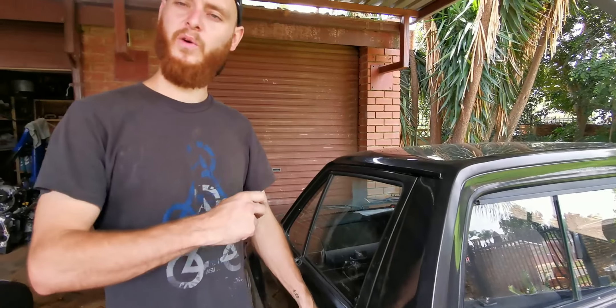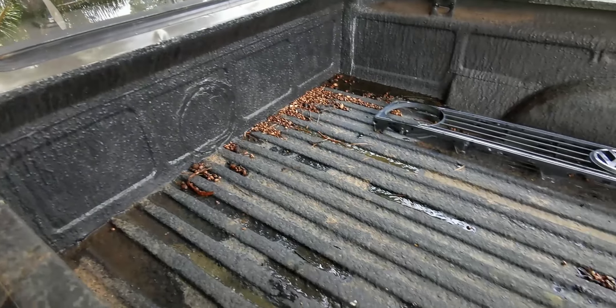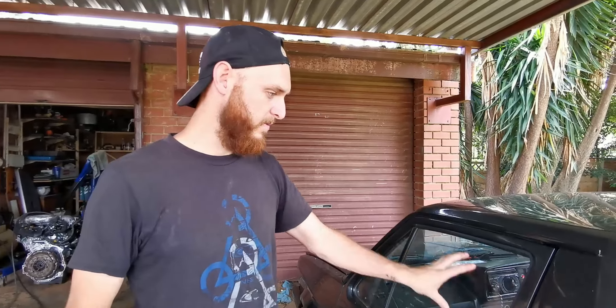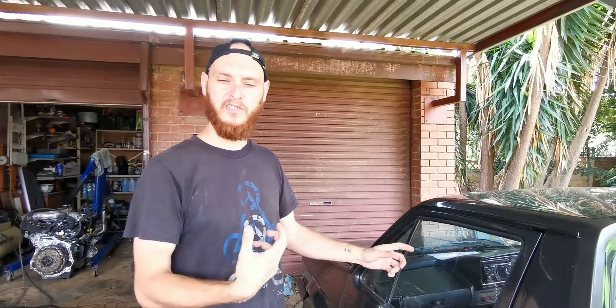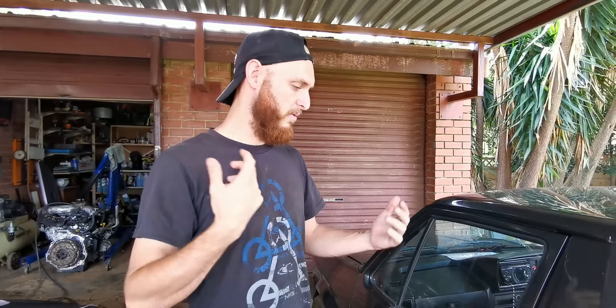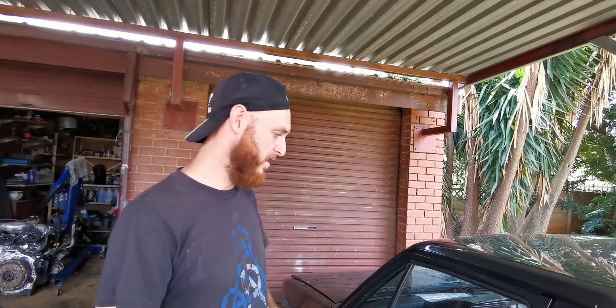So we took off the door handles and the mirror. We also wanted to take out the windows but decided against it because it's raining season - you can see everything is wet and full of water. We don't want all the water getting into the car. Since we're not removing the dash, there's no paint underneath it, so we'll keep the windows in for now. We're going to start prepping the body, sand it, remove the dents, and then closer to the painting day we'll remove the windows and sand around them quickly.